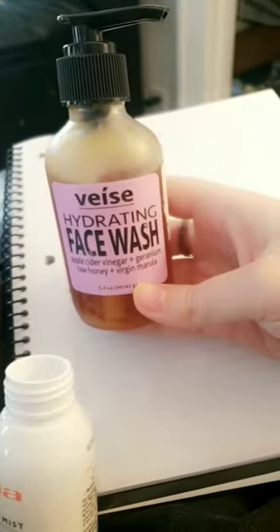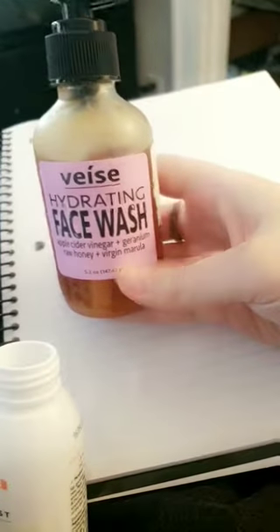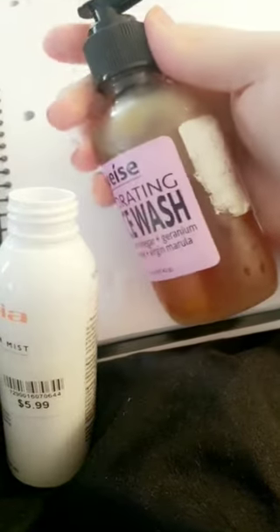Next I'm going to put some of my apple cider vinegar cleanser in it. This is what it looks like. The pump on it never works, so this should be interesting.